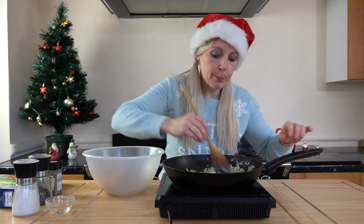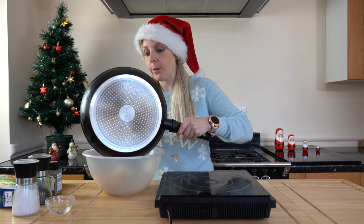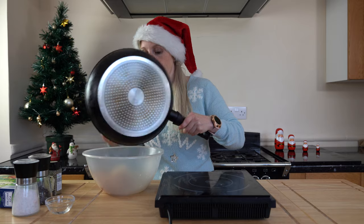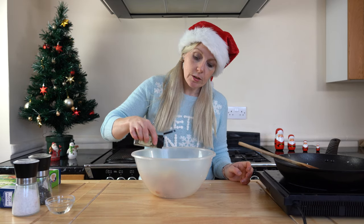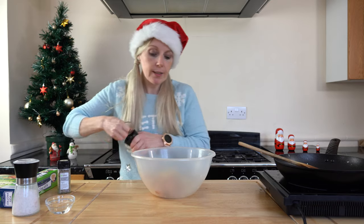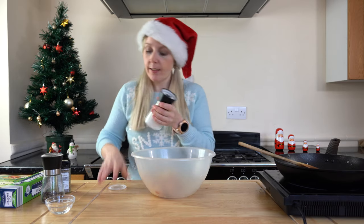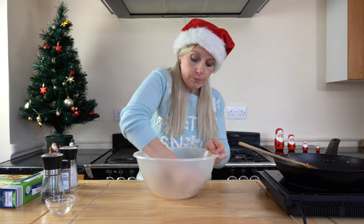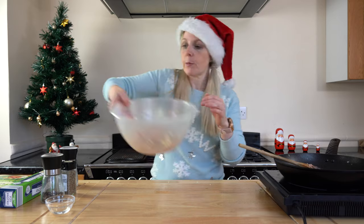My onion is done — it's nicely softened up. I'm going to add this into the sausage meat, or should I say faux sausage meat. I'm going to add about a teaspoon of sage — I'll judge it by eye, not too much, as sage can be quite a strong flavour. A little bit of salt and pepper, and then I'm going to get in there with my hands and mix it all together. Just be careful because your onion might still be a bit warm. So there's my sausage meat all ready to go for my sausage rolls.